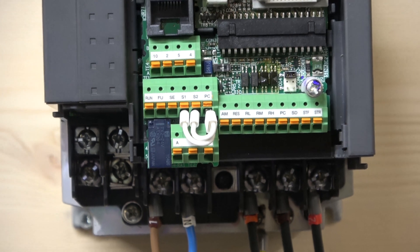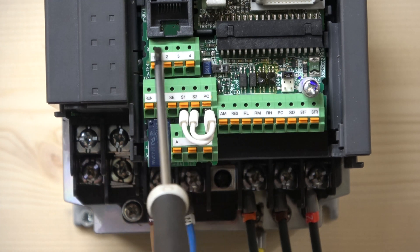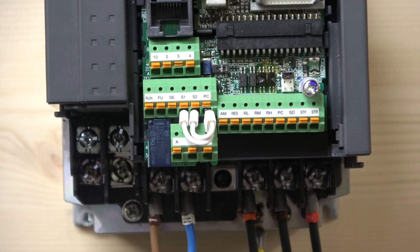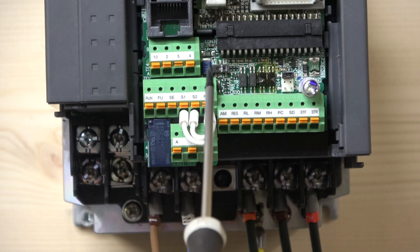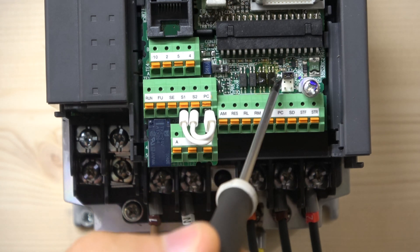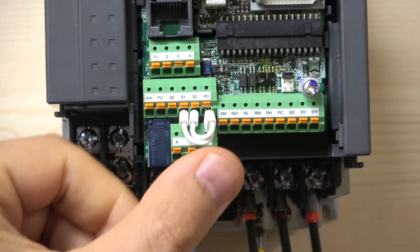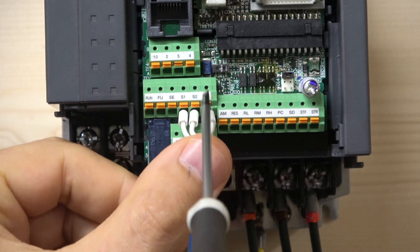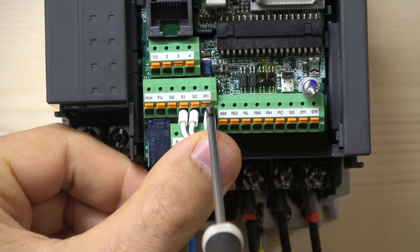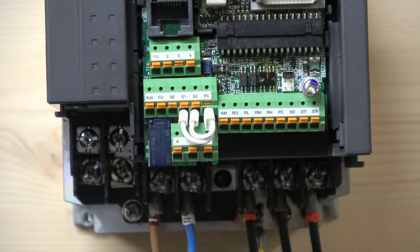Next we're going to look at the terminals. We have a frequency control unit where you can control both current and volts — volts would be 0 to 10 volts and current will be 4 to 20 milliamps. There's a little switch that determines which one you are using. There's also a little jumper down there which you can change depending on whether you're using source or sink. There's also a piece in here which joins up PC, S1, and S2 — if you ever get a drive that doesn't have this unit, your drive will just not work. Make sure that piece is in there.